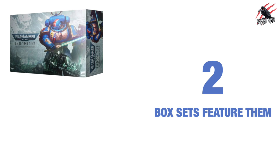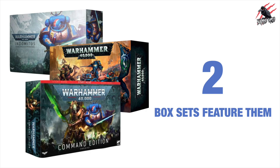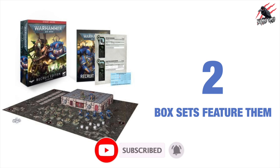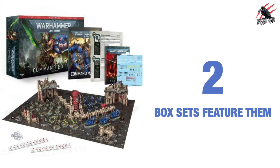Reason number two is because of the box sets that feature them. Any new sets will mostly have Space Marines or Ultramarines featured. You can see all the artwork on these three most recent ones are all designed around the Ultramarines and you can even get these collector books. Here's the Recruit Edition, you can get smaller sets like the Elite Edition as well and also the Command Edition, and these are all designed with the Ultramarines in mind.